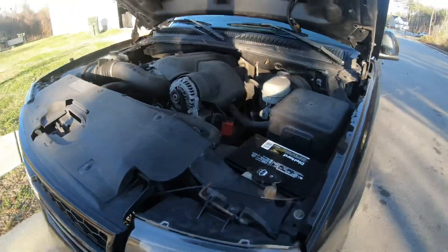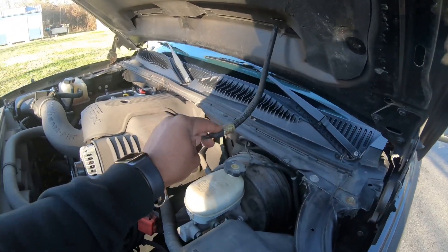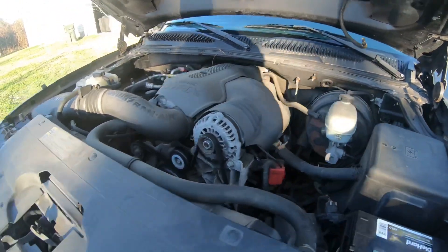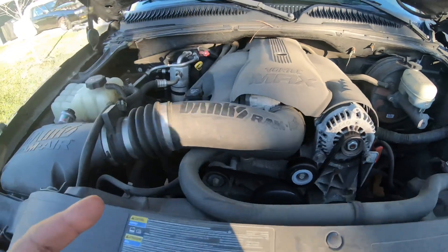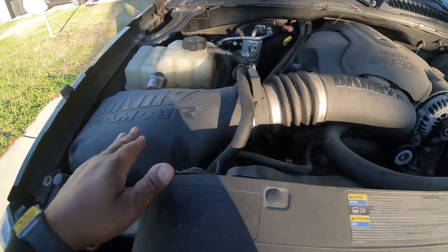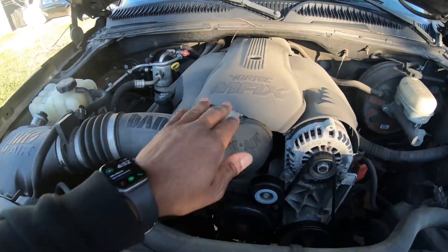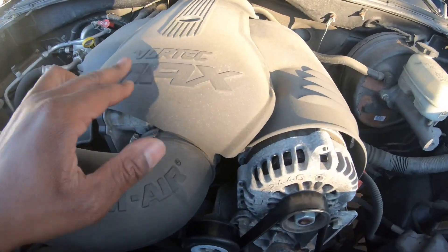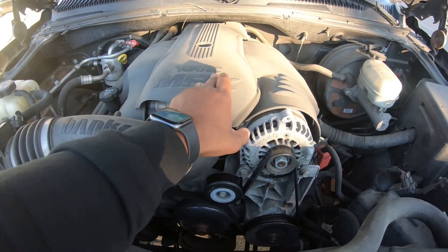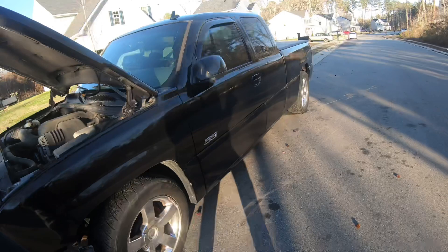I did order this ground loop isolator — you'll get static if you don't have this hooked up, which we are hearing from the radio. The only thing it looks like the previous owner changed is the intake — he put on a cold air intake with a ram air setup. I'm going to clean all this up. These parts I thought were red — I'm not sure if they came red on some models — but I'm going to paint them red and get it all nice and clean.